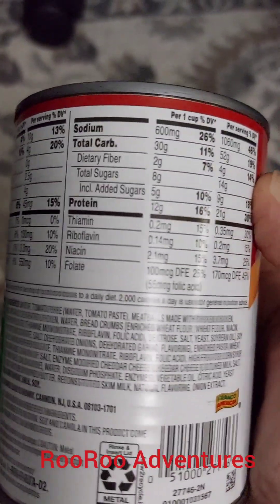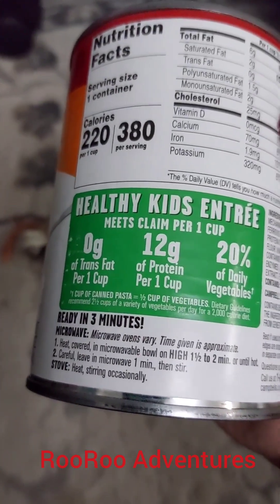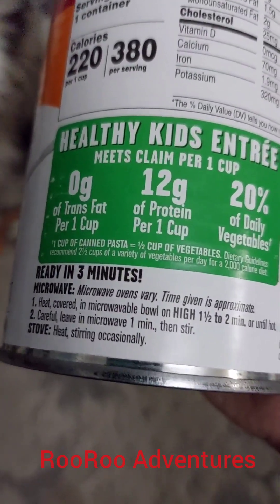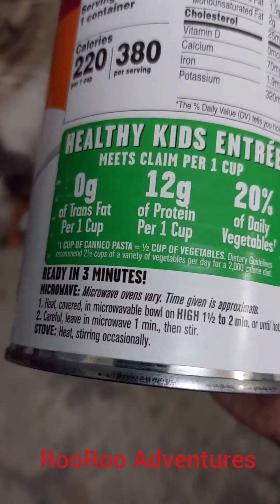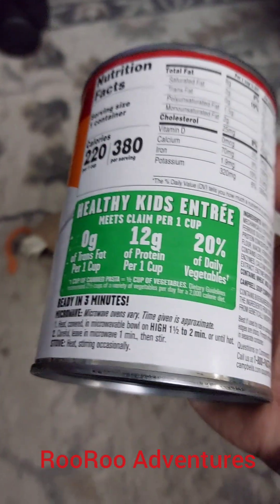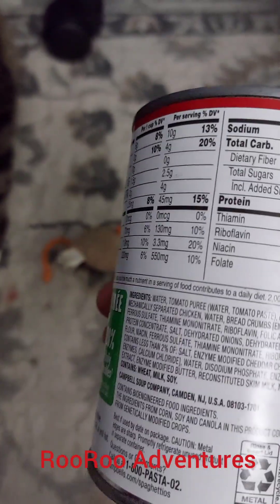We're going to talk about what's bad about this food. Here, they're putting on the label: Healthy Kids Entree. They're mentioning in big letters saying there's 12 grams of protein and 20 grams of vegetables. That's all good and dandy. But there's only one problem with this that people don't read the label and don't know about. So we're going to share this with you today.